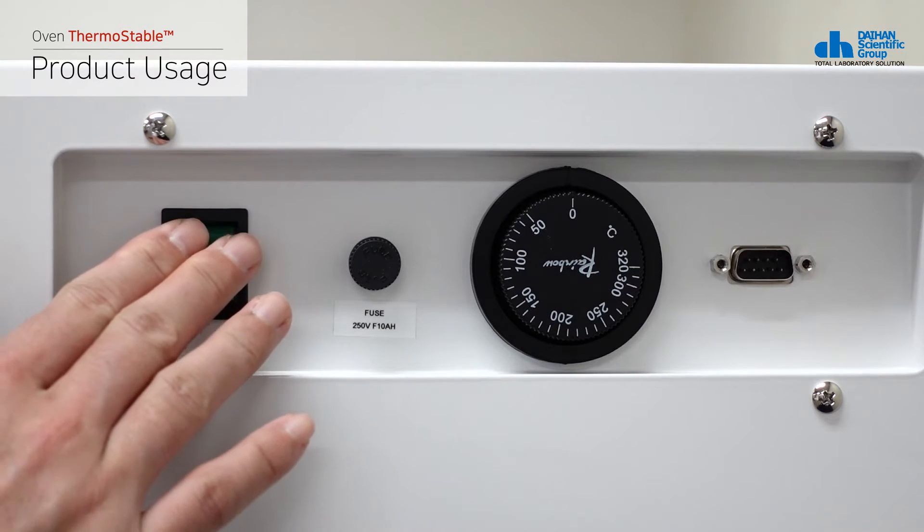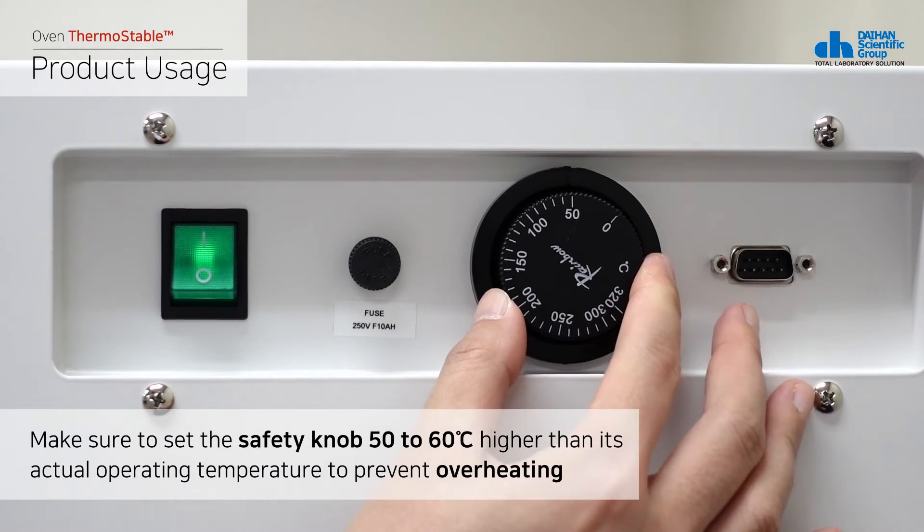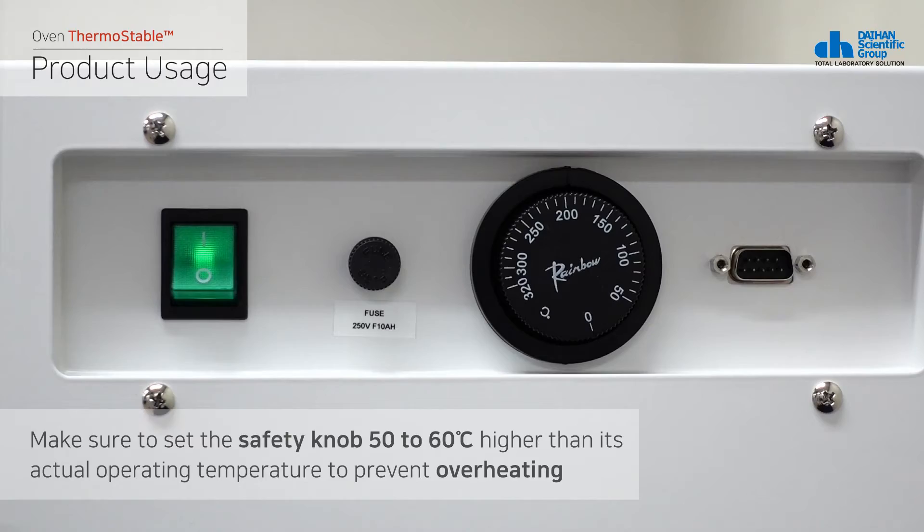Turn on the power switch. Before operating the product, make sure to set the safety knob 50 to 60 degrees Celsius higher than its actual operating temperature to prevent overheating.